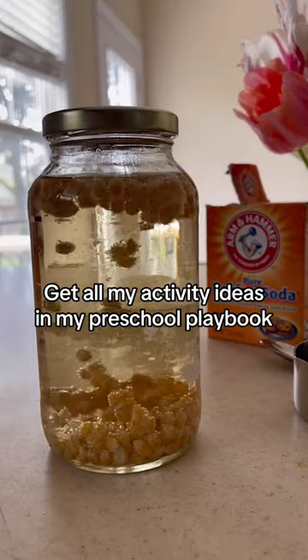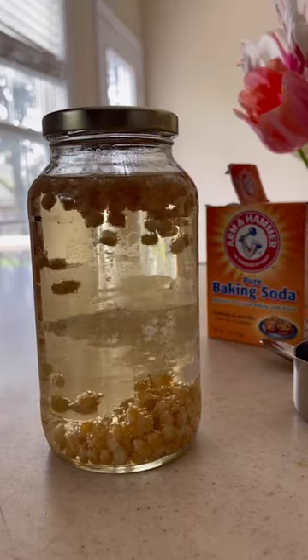Experiments like this are great for getting our kids interested in learning and falling in love with the magic of it all.